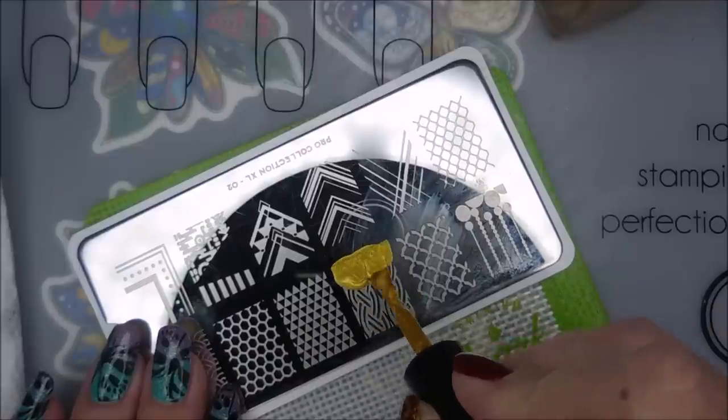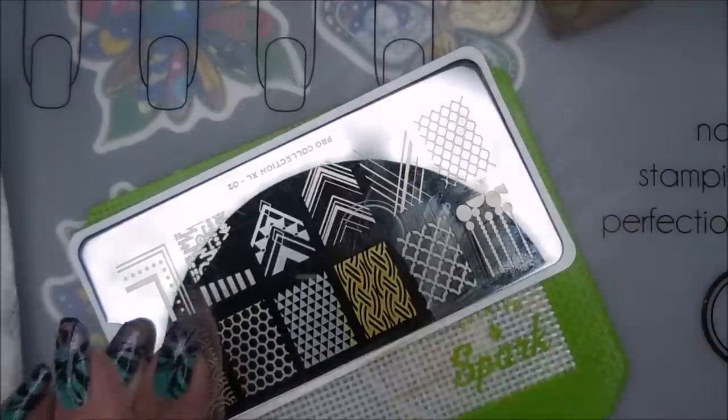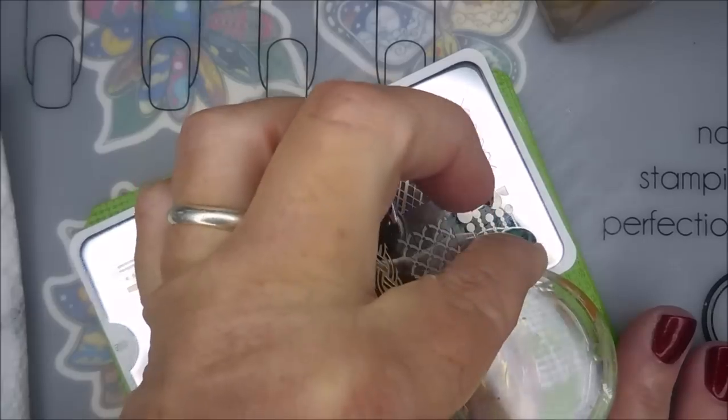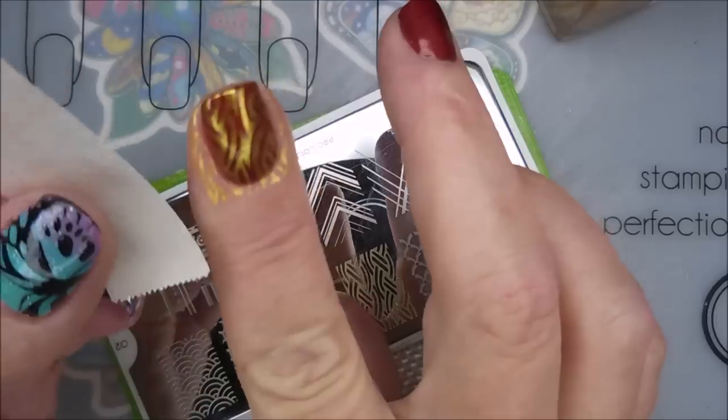So I really liked this image, like the double knot — I love it. Woven. I'm going to use this on my pointer finger, middle finger, and pinky. I'll be using another image on my thumb and my ring finger.